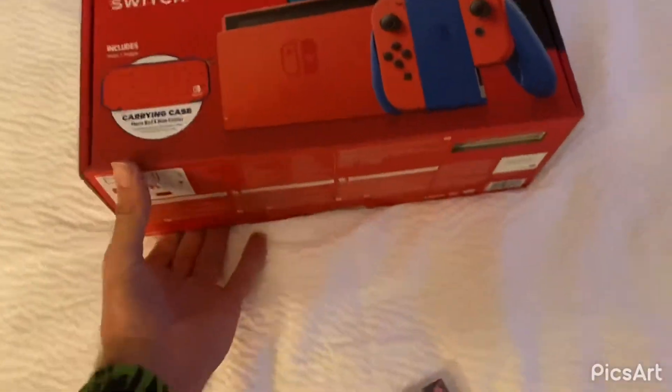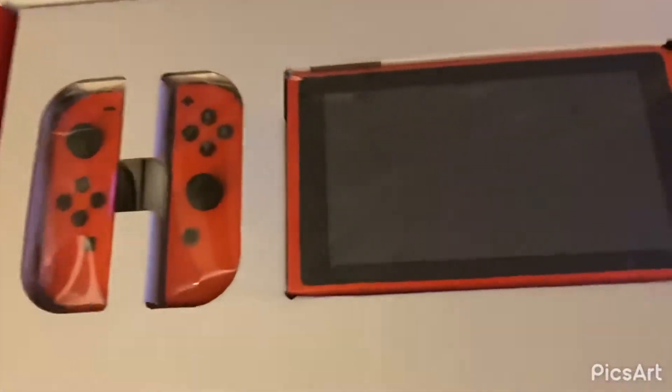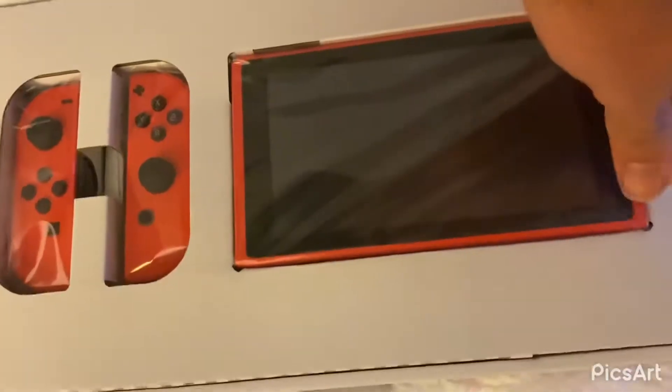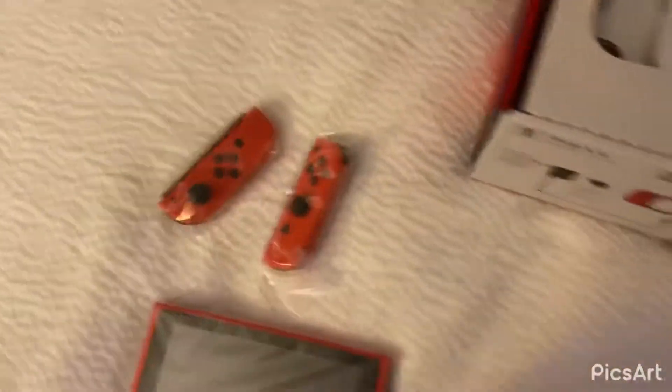All right, we're gonna keep this short and simple. We got the new Mario Red Nintendo Switch. Open the box, you'll get right into the Switch. It is all red. Then you got the Joy-Cons here, both red.